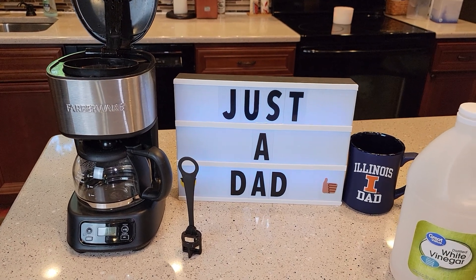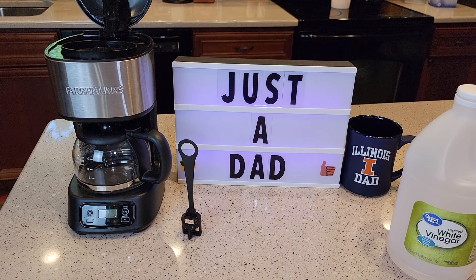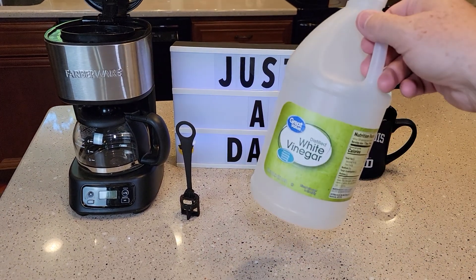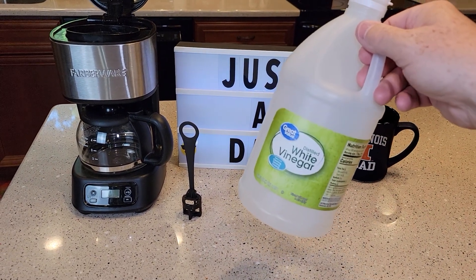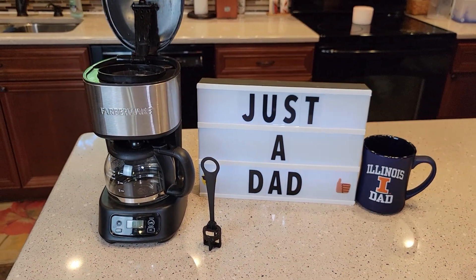Just a simple video on how to install the water filtration system on the Farberware 5 cup mini programmable coffee maker. Check out my next video — I'm going to show you how to descale it with white vinegar. Thanks everybody for watching, and if you could please like and subscribe.